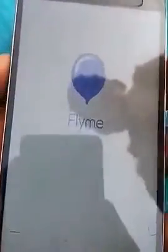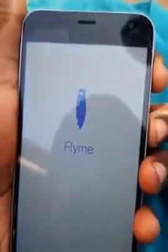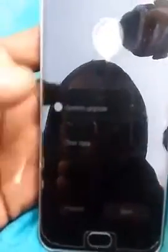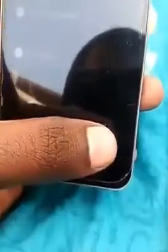First, insert your memory card in your device. Then press the volume up and power button. Here you can see system upgrade and clear data — click on clear data and press start.